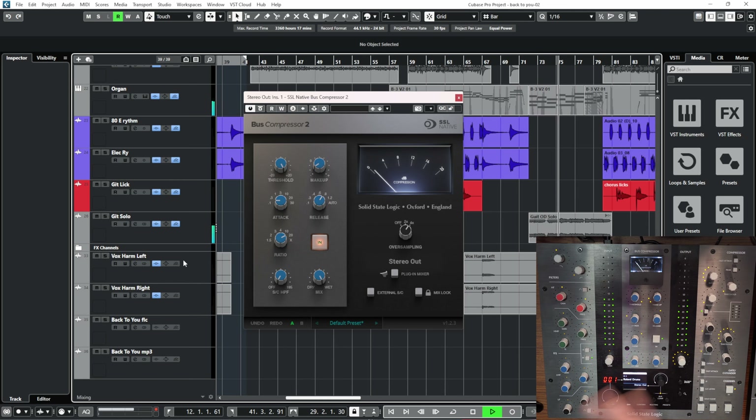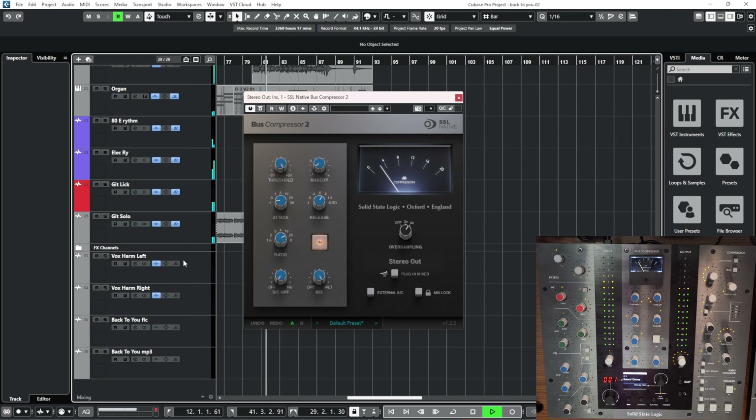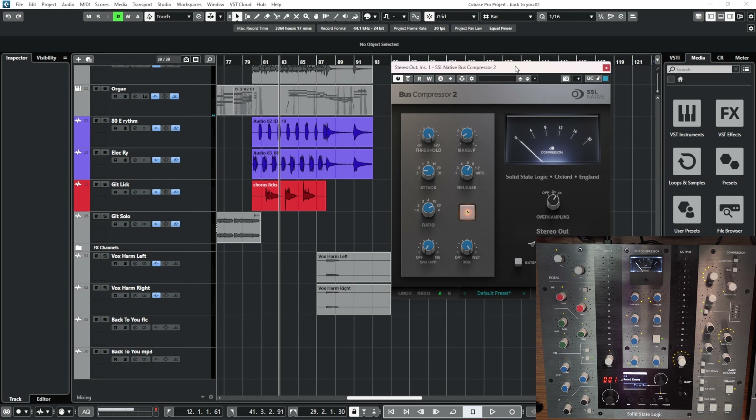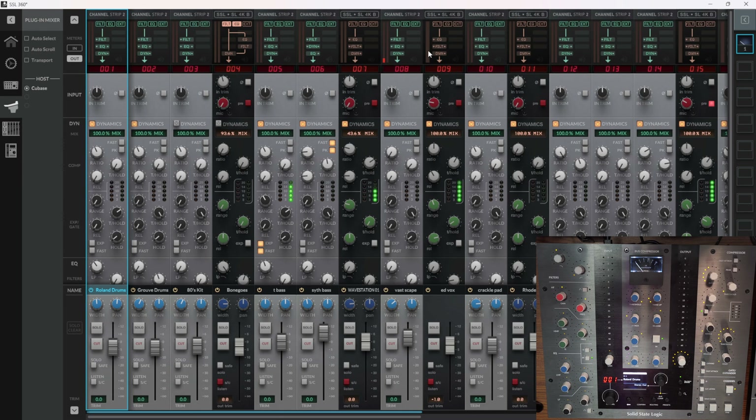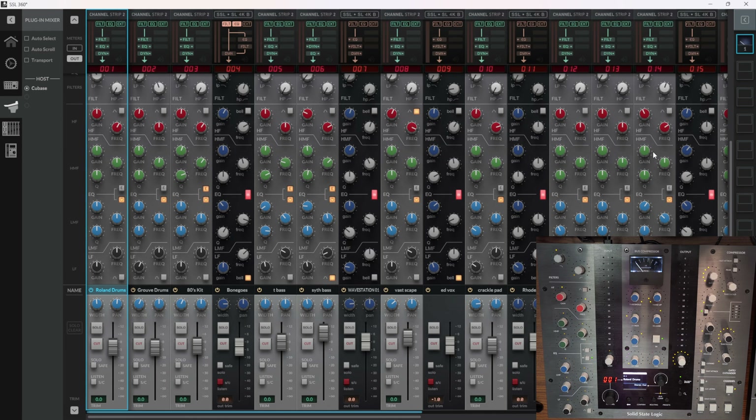You've got your ratio, the attack, your release times, makeup gain, and your in and out to hear the differences. You can have a mix on it - the wet and dry - though I've never quite understood that on a compressor because on the master bus it's normally just your compression. That said, it does really impress me. You've got oversampling here - you can whack it up to four times oversampling. And as people know, that SSL master bus compressor is what's known as the glue compressor.